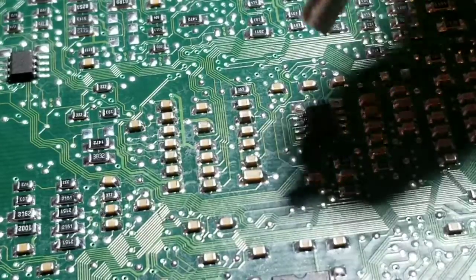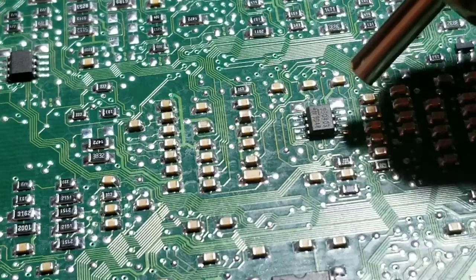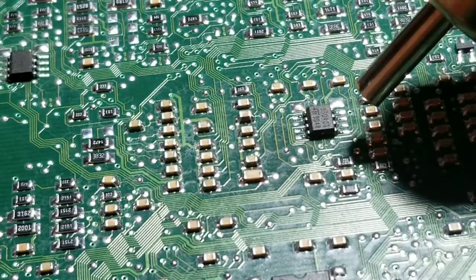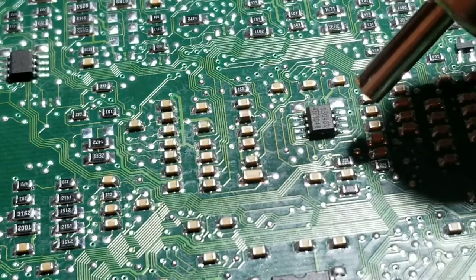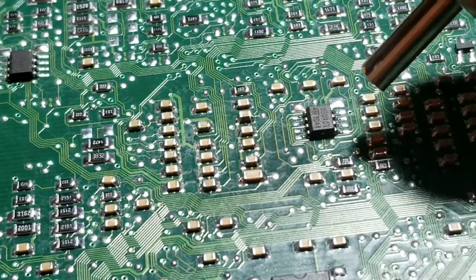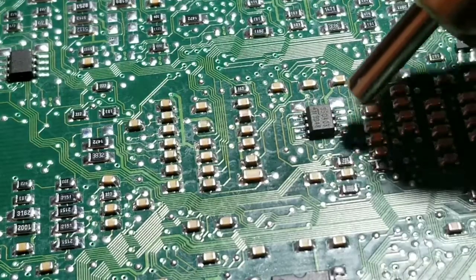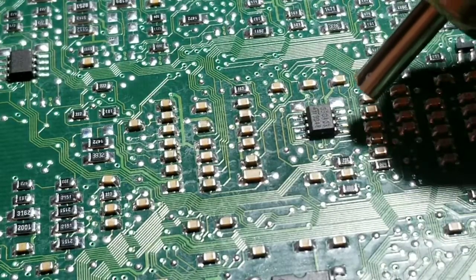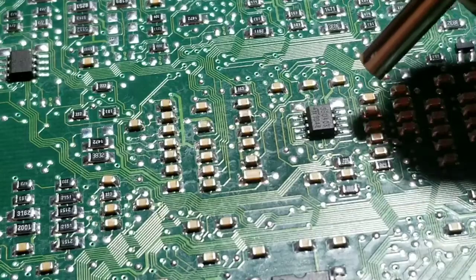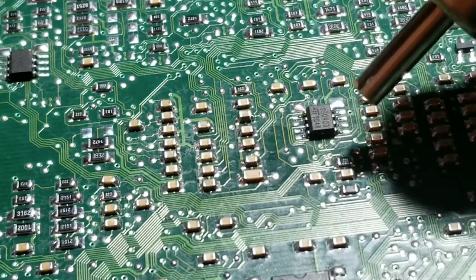What I'm going to do is just warm this up and get this chip off. All we want to do is get it off, take the one off the used PCM, swap them over cleanly, and make sure we keep the orientation the same. It's going to take a couple of minutes to get warm — I have it set at 380 degrees — so I'll pause and then as soon as it's ready we'll pump this chip off.